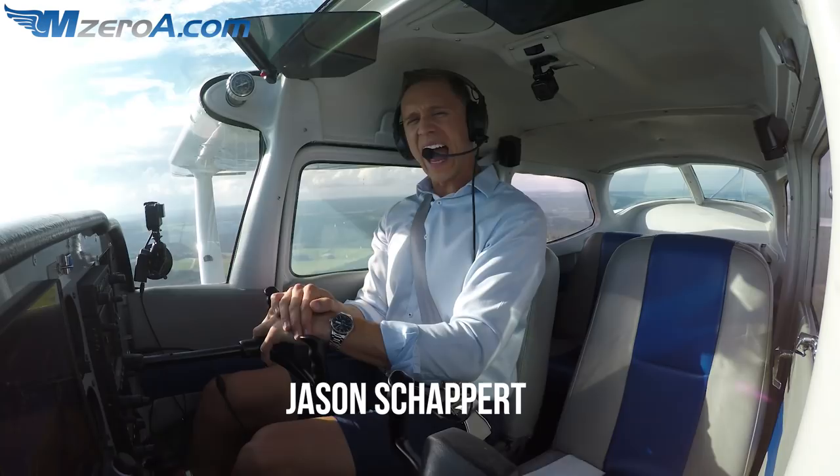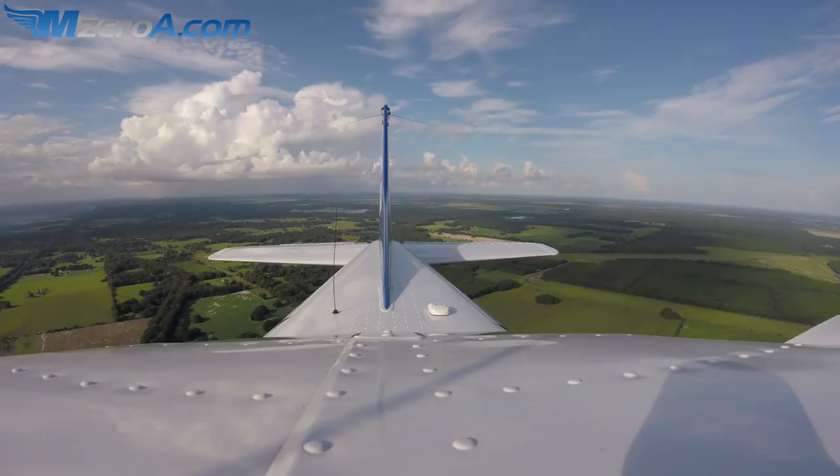Hey everyone, Jason Shappard here of MZeroA.com. I'm on the left downwind right now for runway 23 at the Williston Airport, and I want to share with you three tips — three secrets to better, or let's call them perfect, short field landings.